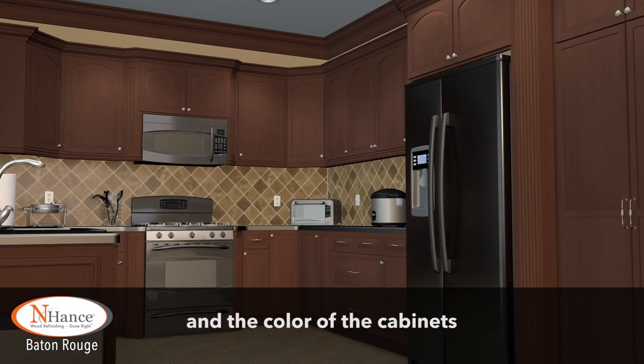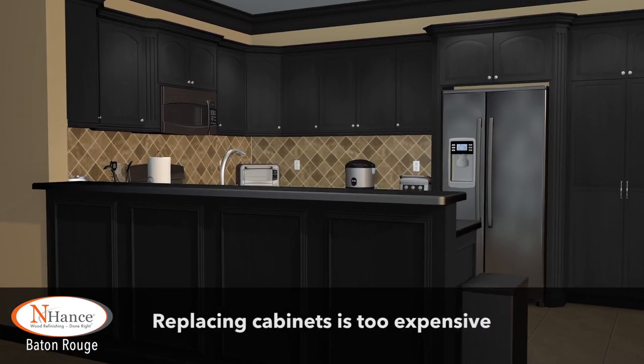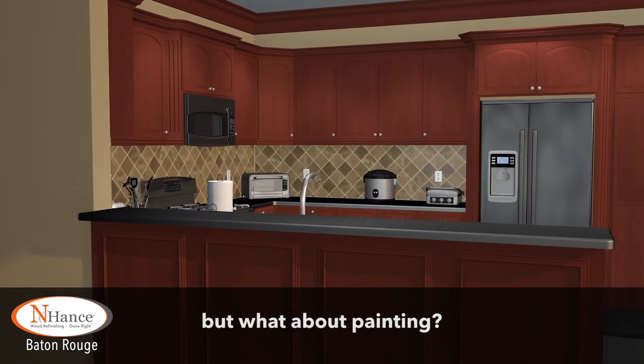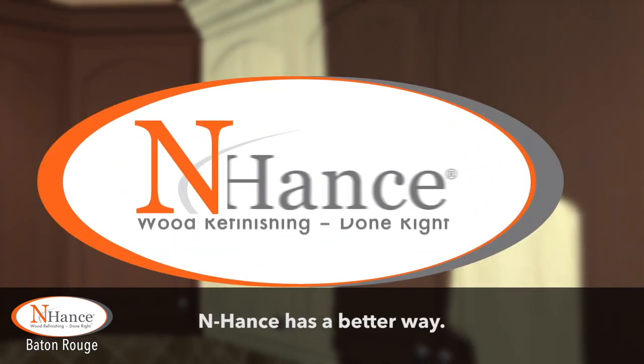You want your dream kitchen and the color of the cabinets makes or breaks the room. Replacing cabinets is too expensive, but what about painting? Think again. Enhance has a better way.